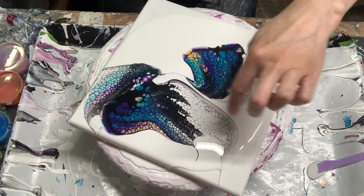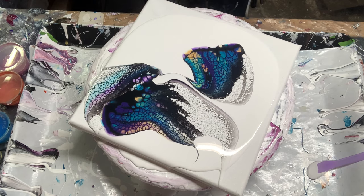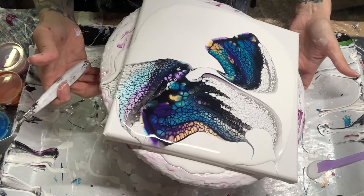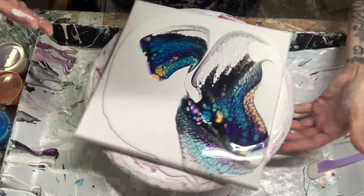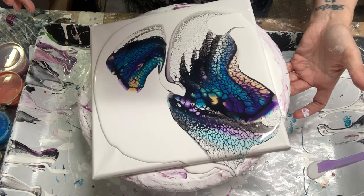I think I might come in with a smaller tool and do a couple of things right here and in the middle — I'm not sure yet. And I'm already going off the canvas.